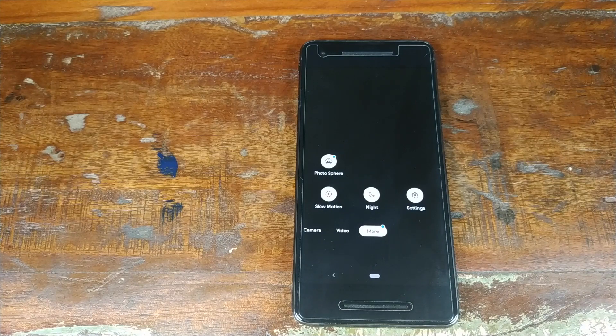Do you want Night Sight on your Google Pixel Camera? Well, you are in luck. A mod of the Google Pixel 3 Camera APK with Night Sight enabled for all Pixel devices is now available.